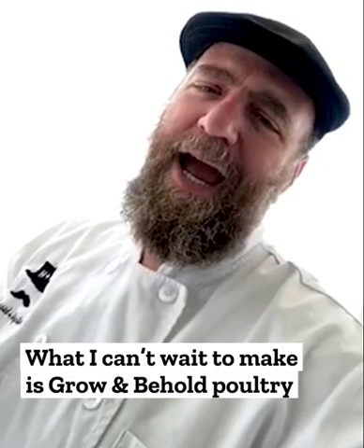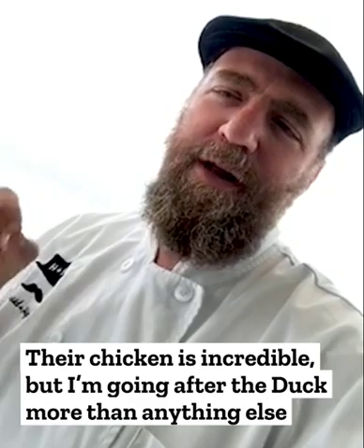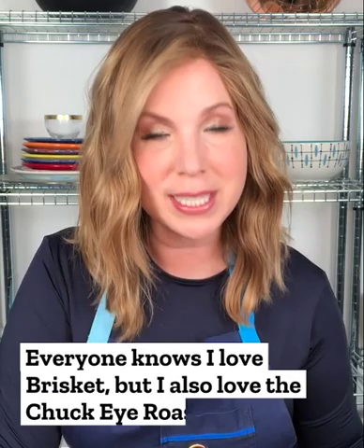For Rosh Hashanah this year, I'm probably going to use the same cut of meat that I used on Passover, which is Grow and Behold's brisket strip. So this year, this is what I'm ordering from Grow and Behold, and I can't wait to make their poultry. Their chicken is incredible, but I'm going after the duck more than anything else. I am super excited to be getting some Grow and Behold lamb shanks.